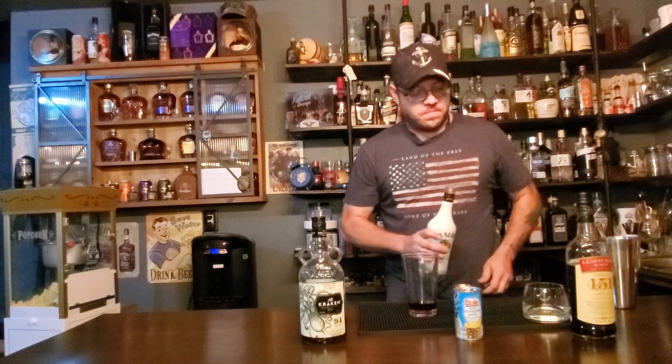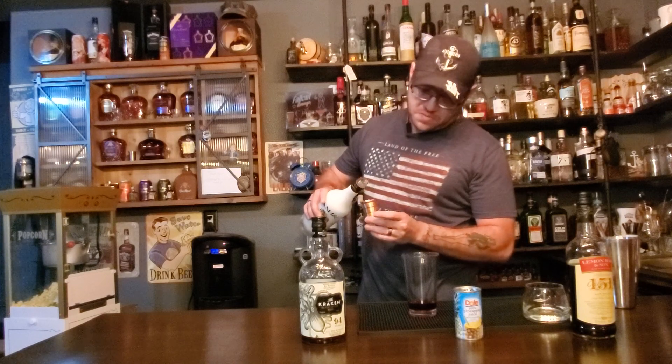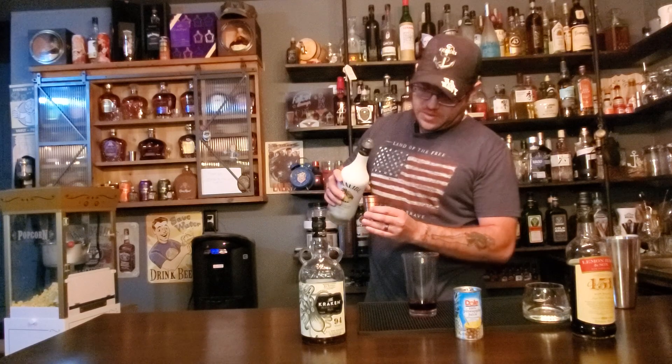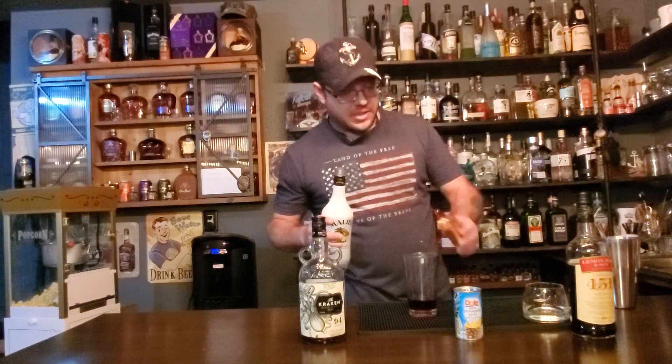And then with our Malibu, let's do a half ounce. Half ounce sounds good. Actually, you know what? Let's bump that up to three quarters. I think that should do it.